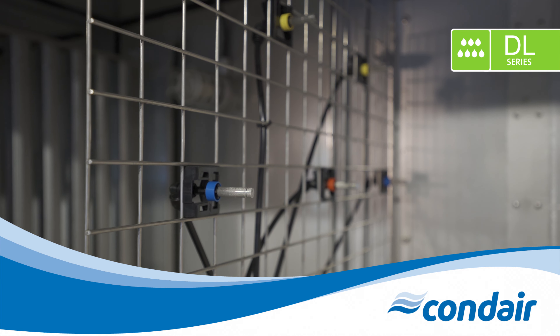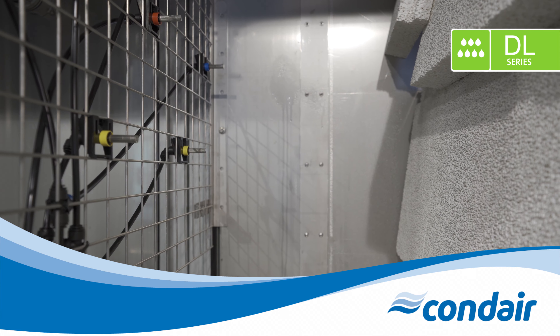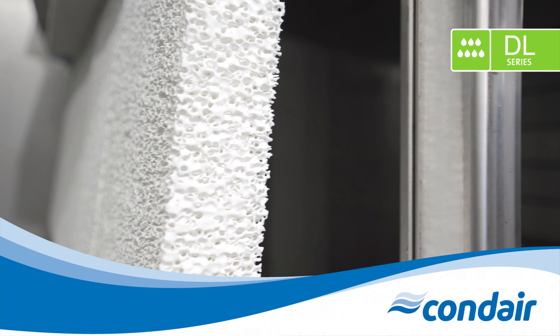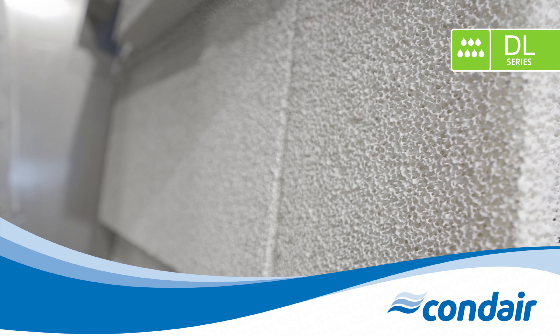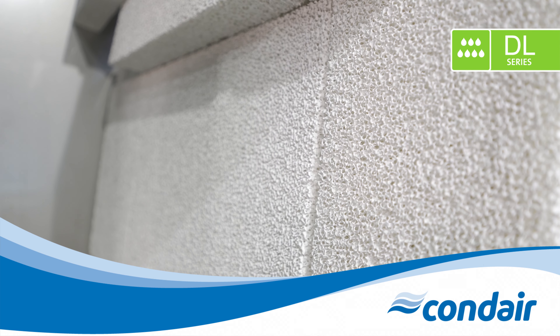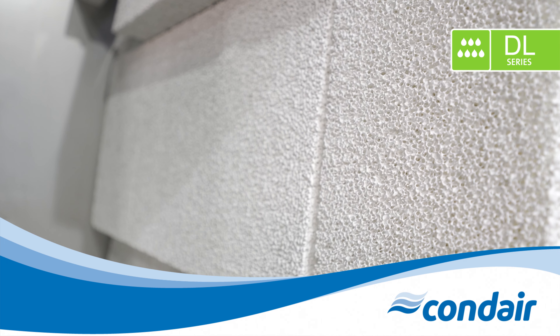Located just 23.5 inches or 600 millimeters downstream from the nozzles are the unique ceramic media plates. These will catch any water that isn't yet absorbed, maximizing evaporation efficiency while significantly decreasing installation length compared to high-pressure systems. The ceramic media has a lower pressure drop than traditional media, reducing the amount of energy consumption on the fans within the duct system.